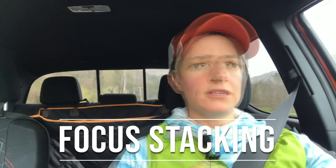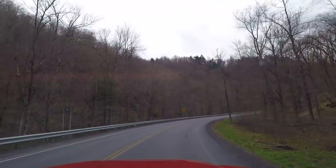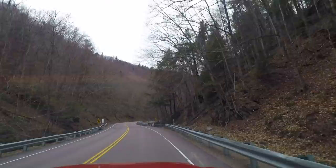Hey there YouTube, Brenda Petrella here, and today we are going to learn about focus stacking. Focus stacking is a post-processing technique where you combine multiple images taken of a single scene, where you've focused at different points from the foreground to the background, and then blend those images together in post-processing. It is a composite image, and there are some people who take issue with that, but this tutorial is not about that debate — it's just to learn how to use this technique, and it's pretty simple.